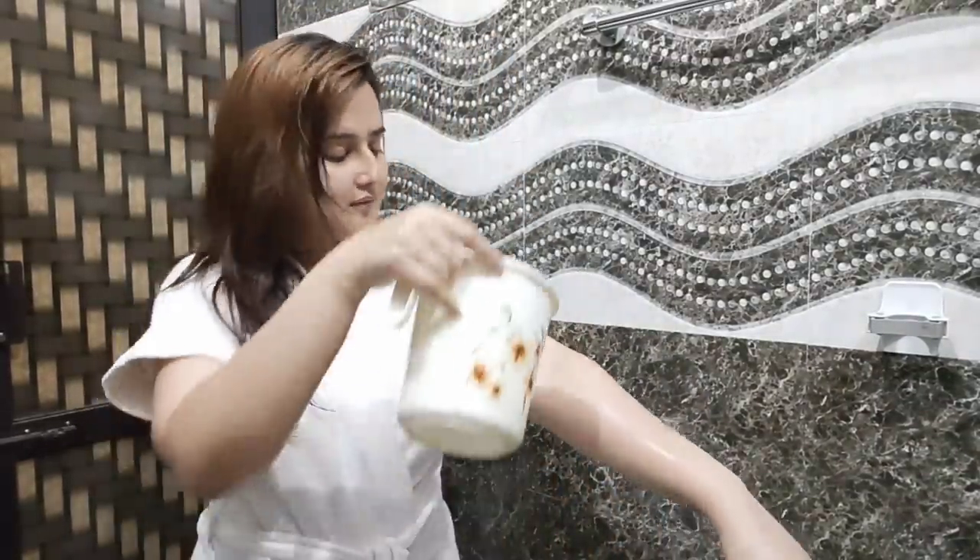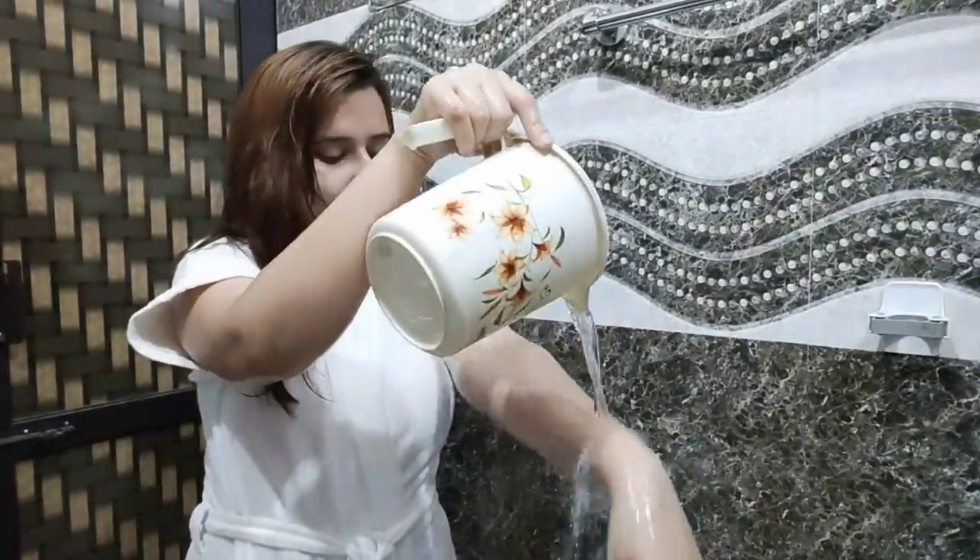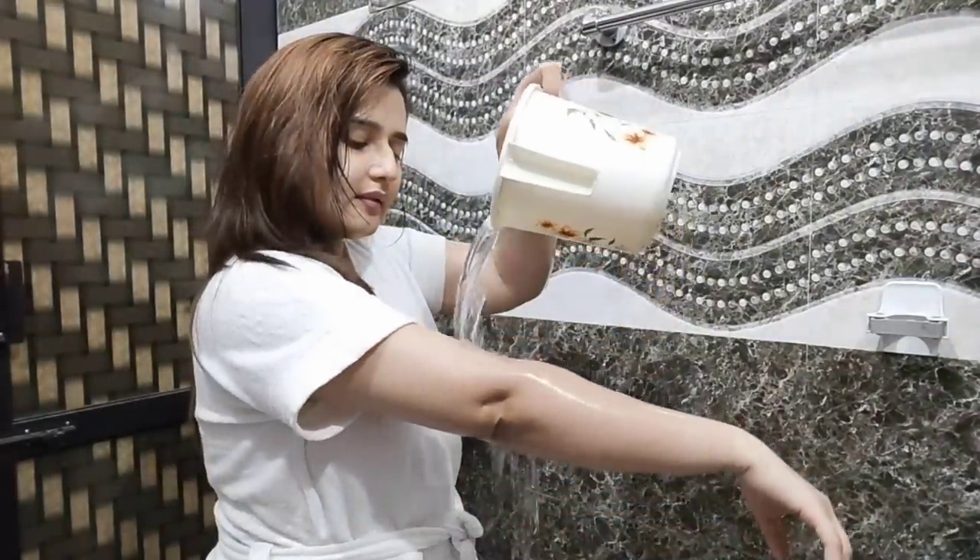Hi guys, welcome back to my channel. How are you all? In today's video, I will pamper myself — just a little routine that I am going to share with you guys.